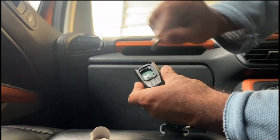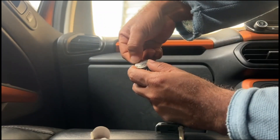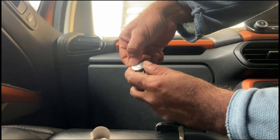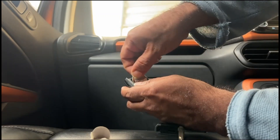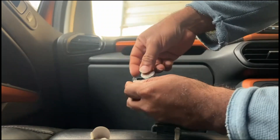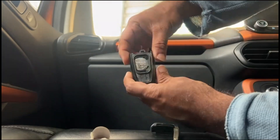Place it in with the minus side at the bottom, and the Panasonic branding or the battery number should face upside. Then slide it in.